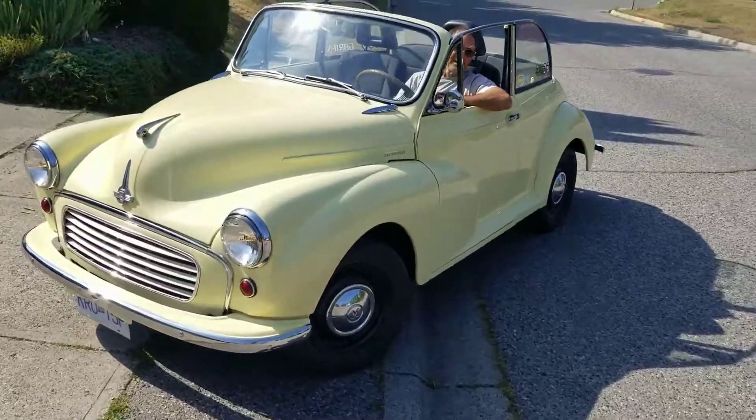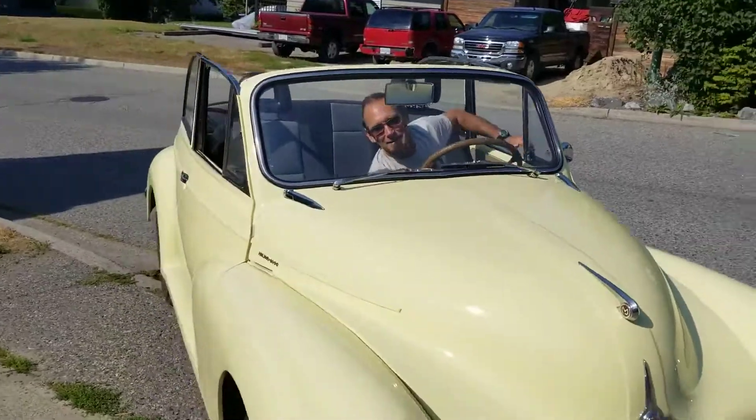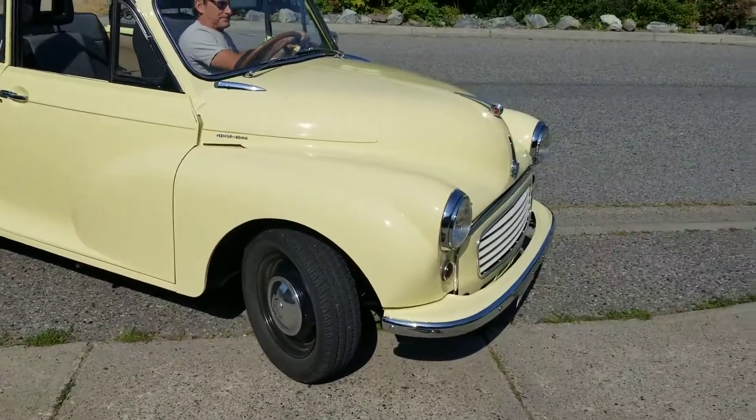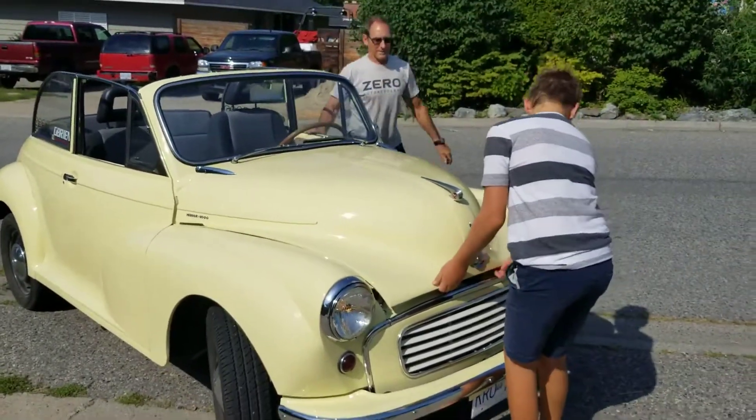All right, here it is, the Morrison final trim. Can you pop the hood, Dad? We just installed the second set of batteries. Scott, you want to open the hood there? Push it down.